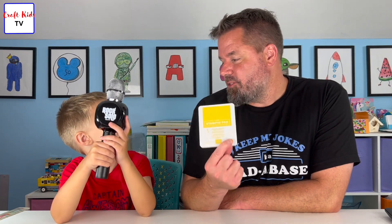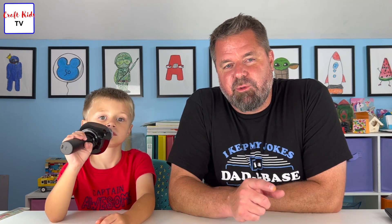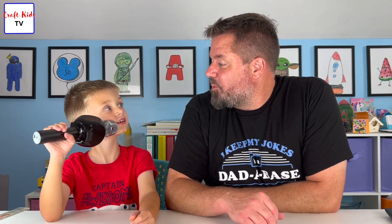All you need is your thumb, a pad of ink — we use a water-based, safe-for-kids ink called Stampin' Up — and a Sharpie and a piece of paper. If you don't have an ink pad, there are alternatives: watercolors or washable markers work. Just color your thumb quickly, lay down a thumbprint, and there you have it.